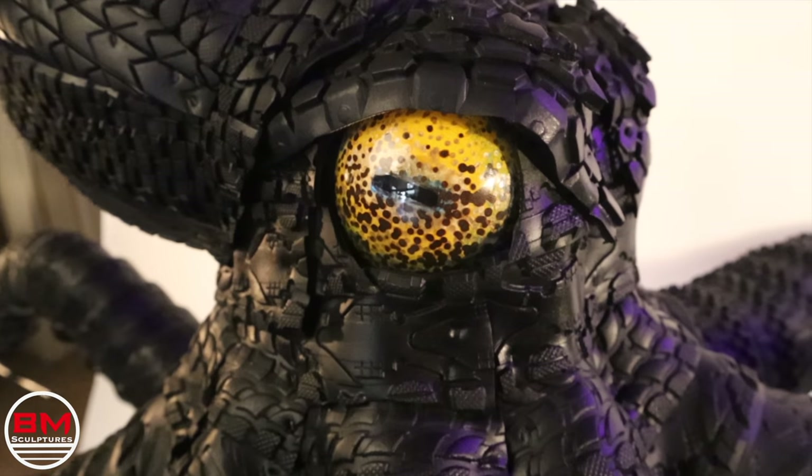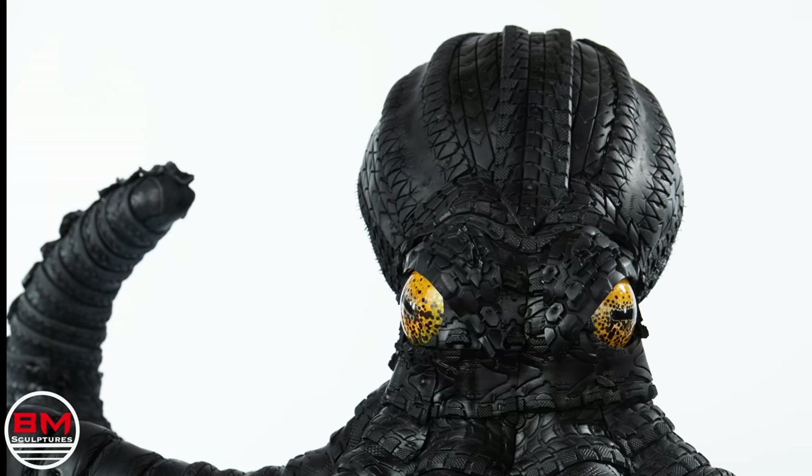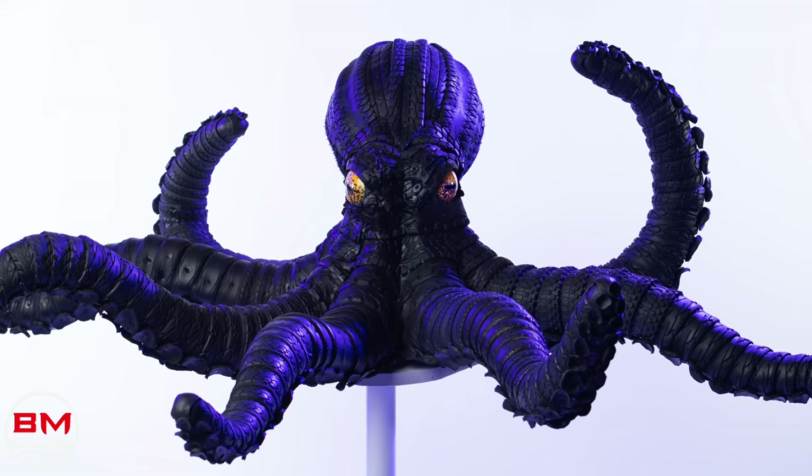Thank you guys for watching. I hope you liked this video. If you do, please consider subscribing. Let me know what you think in the comments. And until next time, this is Blake from BM Sculptures.